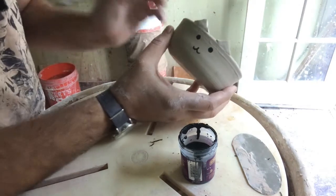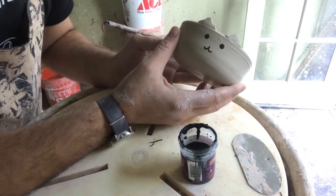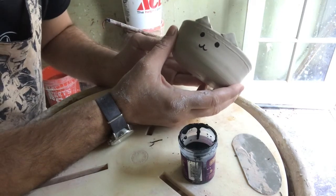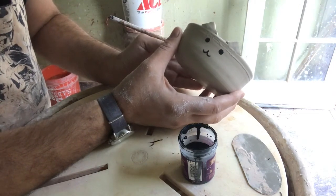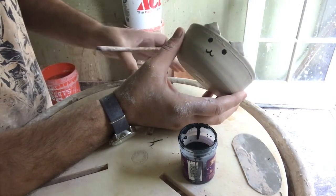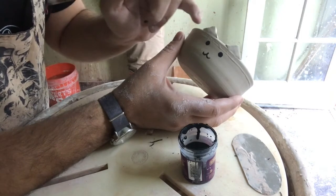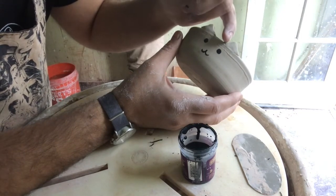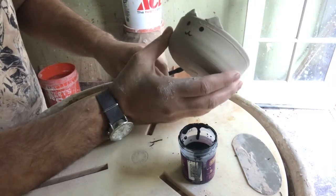Another neat thing is that if you put too much glaze on, you can go back later and just scrape off or wash off any excess. I'll let this dry and then go clean up the ears and sculpt them a bit so they match the overall shape of the bowl.